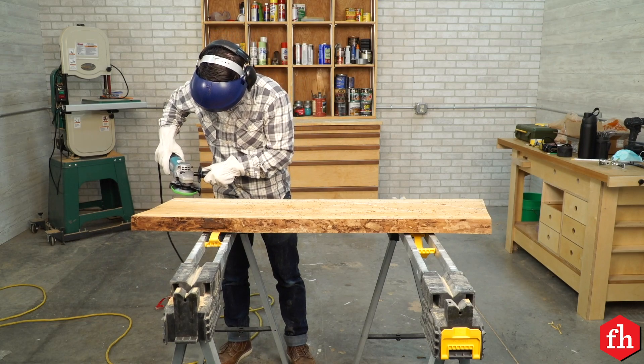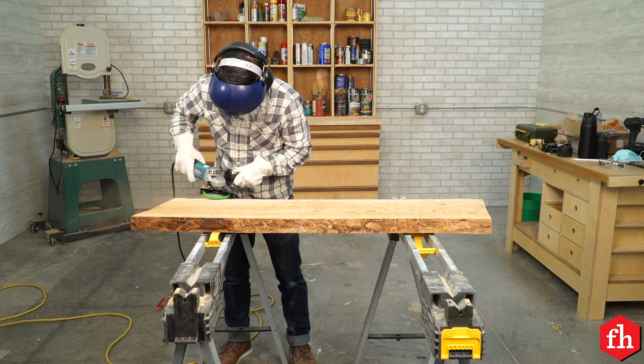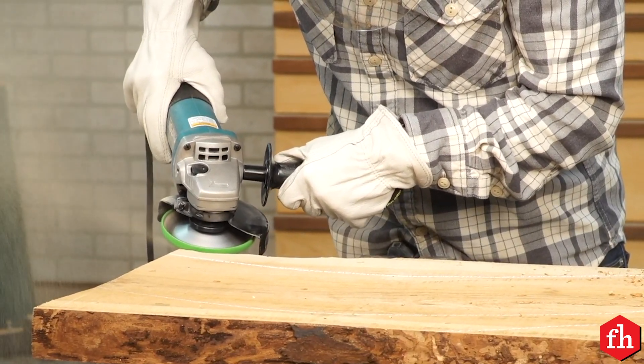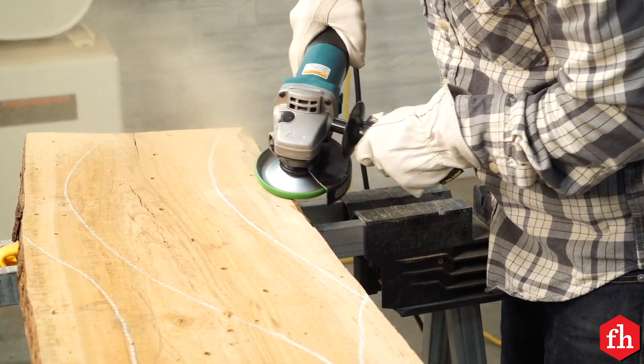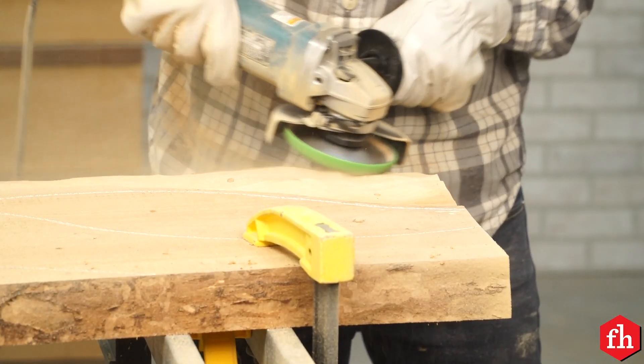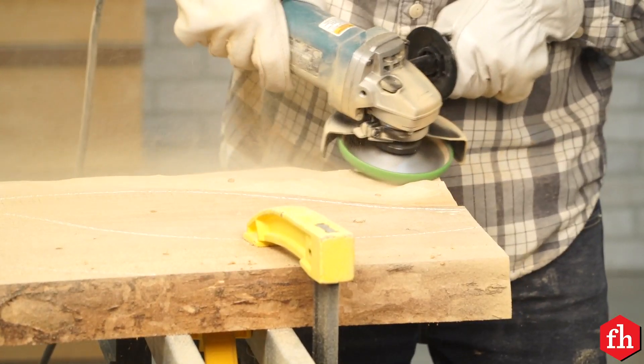Then it's time to carve. This carving wheel spins really fast in the angle grinder, and it's got big teeth that like to really catch the wood. So I make sure I have that extra handle just so I have a good hold of the angle grinder.